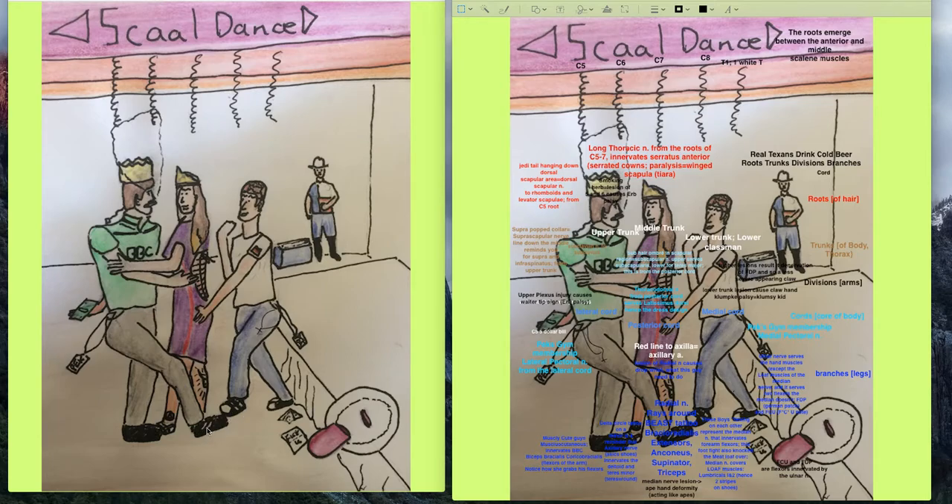The LOAF mnemonic: L stands for lumbricals — specifically the first and second lumbricals innervated by the median nerve, represented by the stripes on their shoes. The O-A-F muscles are the other hand muscles innervated by the median nerve — look up the LOAF mnemonic for those. The remaining hand muscles are innervated by the ulnar nerve.